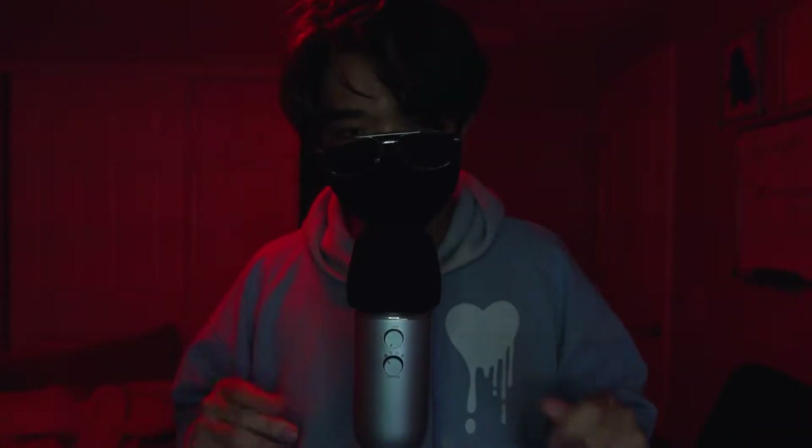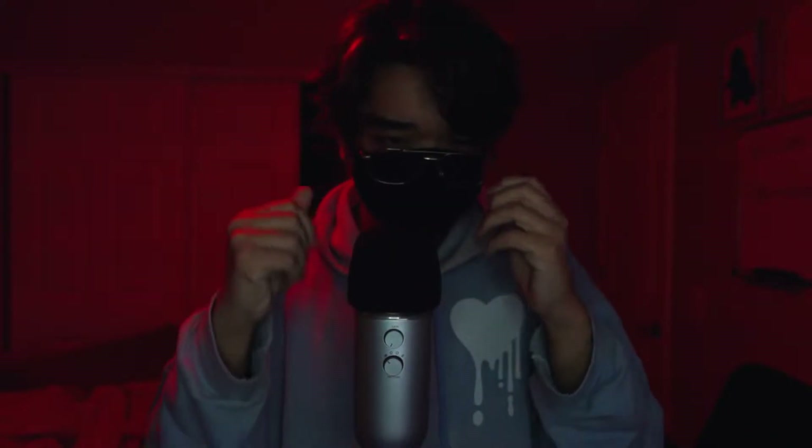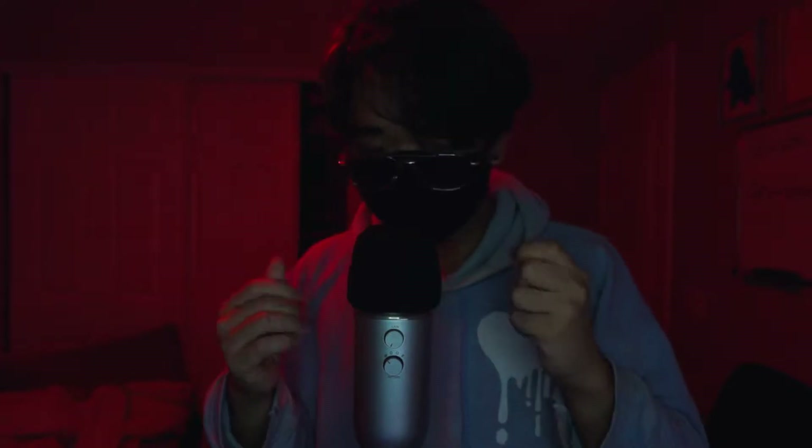Hello everyone, today we're gonna be filled with hand sounds. I just realized — oh, incredibly weird this is gonna be — because I don't really have any idea what I'm doing. So I'm gonna try to make as much sounds with my hands as possible, but from past experiences this doesn't end well because it's actually really tiring for some reason.